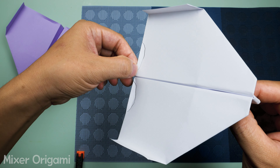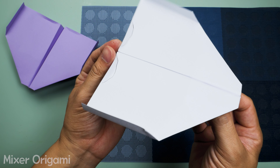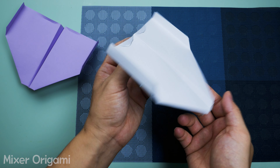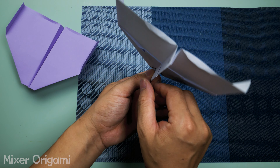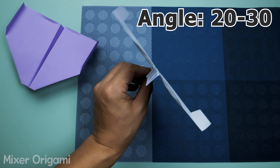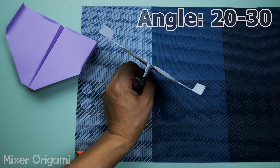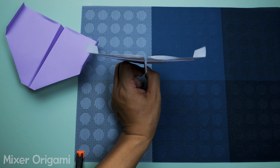Here's how to throw and play with the airplane. Tip 1: Always throw the airplane at an angle of 20 to 30 degrees from the horizontal plane. Don't throw it vertically, as it won't return to you. Tip 2: Throw the airplane at an angle to the left or right, not directly in front of you.